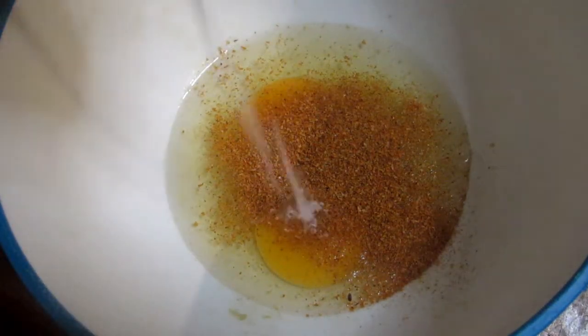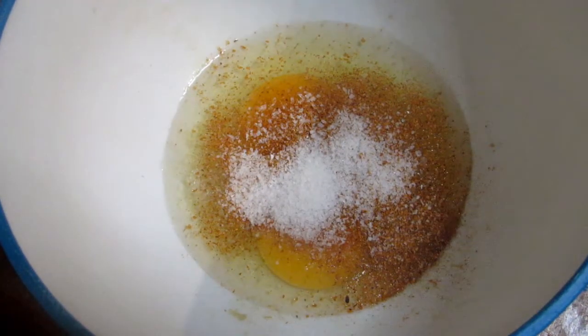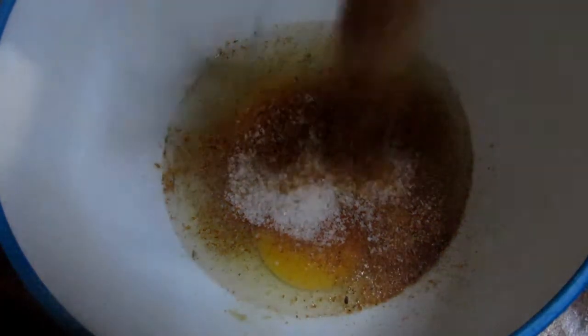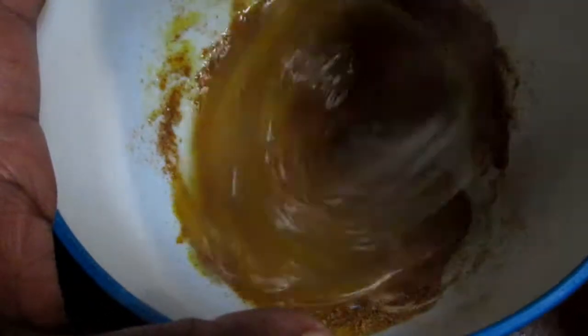I'm using a tablespoon of chicken spice, a teaspoon of salt, and a tablespoon of grill seasoning — you know me with my grill seasoning. Then you just whisk that together, beat it, and mix it all together.